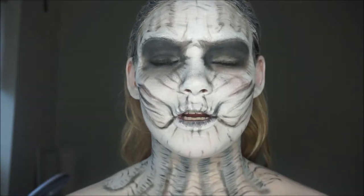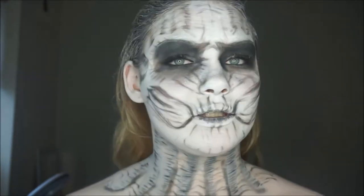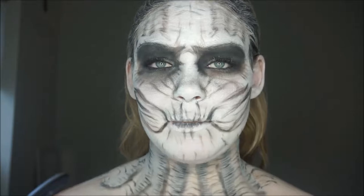So today I'm going to create this White Walker from Game of Thrones. All I used in this look was white face paint and black eyeshadow.